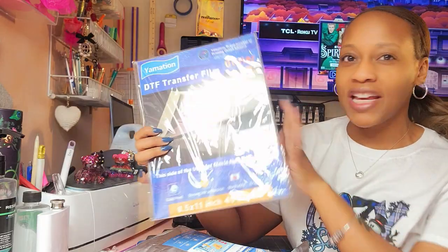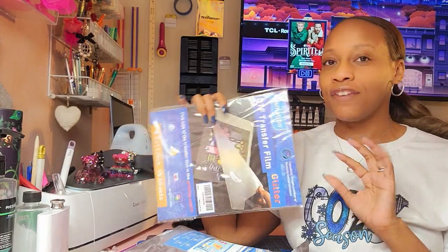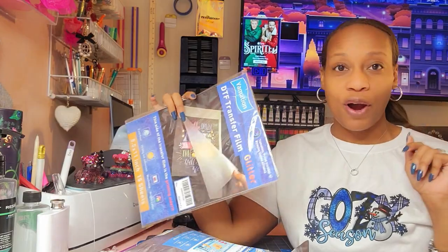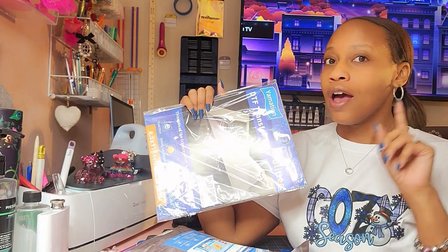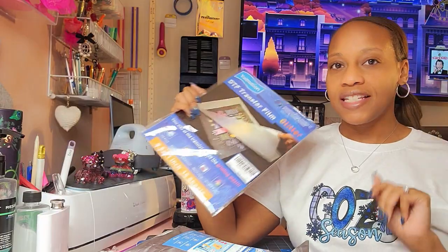But this time we are using glitter. I love me some bling. If you watch any of my other videos you know that I have to stop myself sometimes from making everything sparkle, but this time we are going to purposely make everything sparkle. I'm going to be making a t-shirt 100% cotton using sublimation ink and DTF products. So let's go ahead and get started.